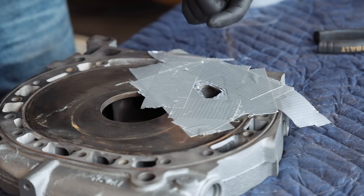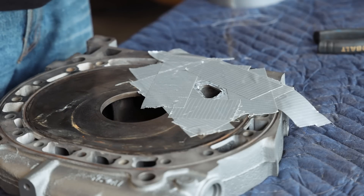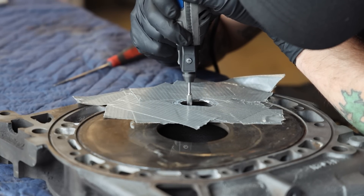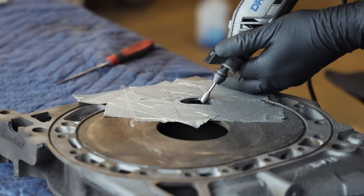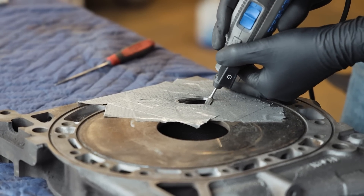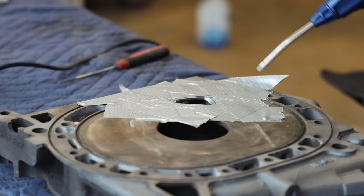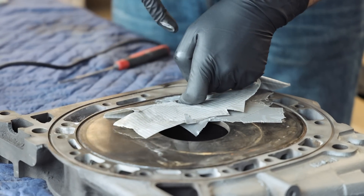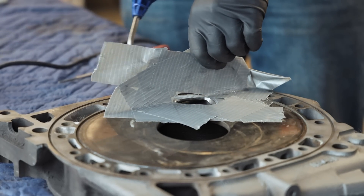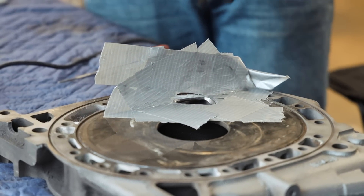Starting to open up the port — I know there are cooling jackets that run underneath some of these, so I'll start on the top and work my way down. We do not want to pierce the cooling jacket, that's the last thing we want. This is a relatively small port so it shouldn't be too bad. There's a cooling jacket right here that runs up into the center of the rotor, so we just want to make sure we don't puncture through.